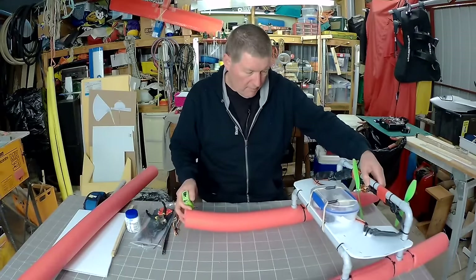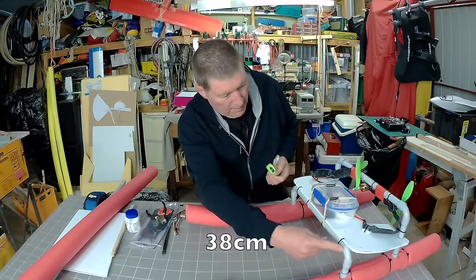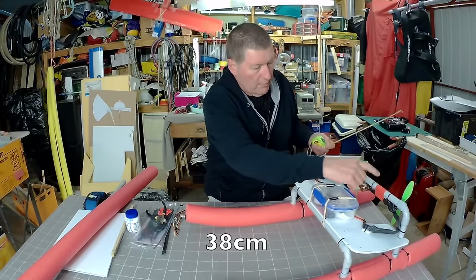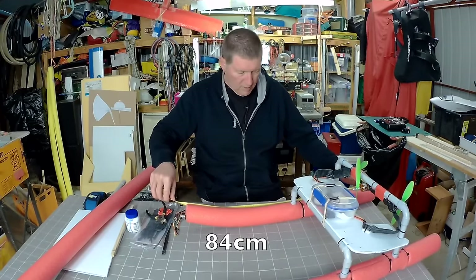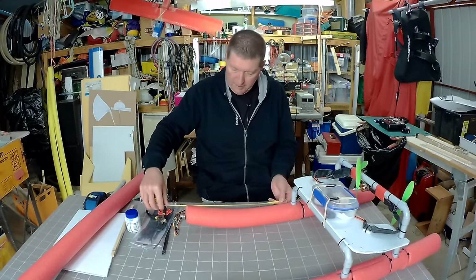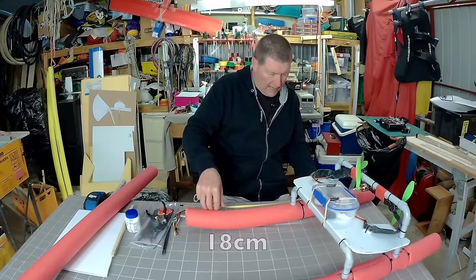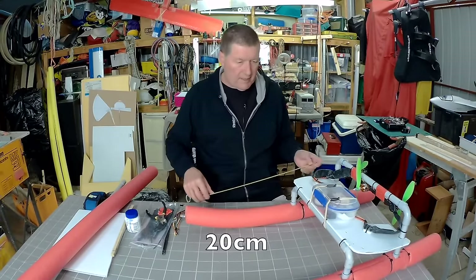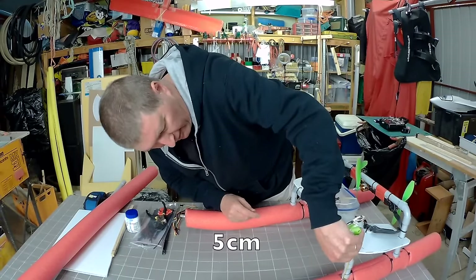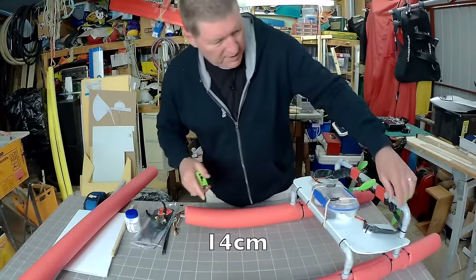The dimensions of the pieces I've cut: this piece here is 38 centimeters, and there are two of them. The overall length of the pontoon is 84 centimeters. The front piece is 40 centimeters, the center piece is 18 centimeters, and the rear piece is 20 centimeters. The front frame is five centimeters and the rear frame is about 14 centimeters.